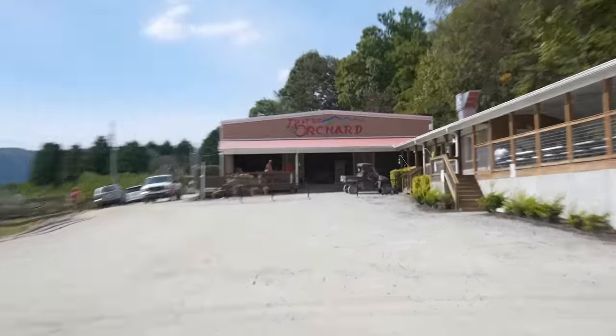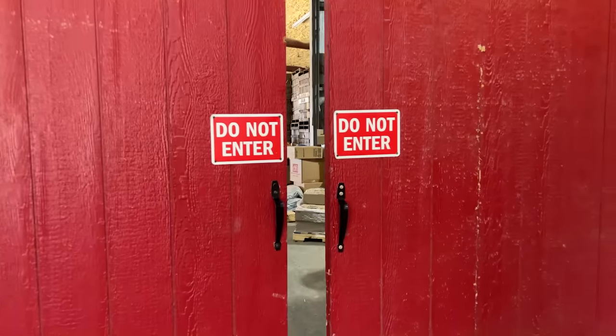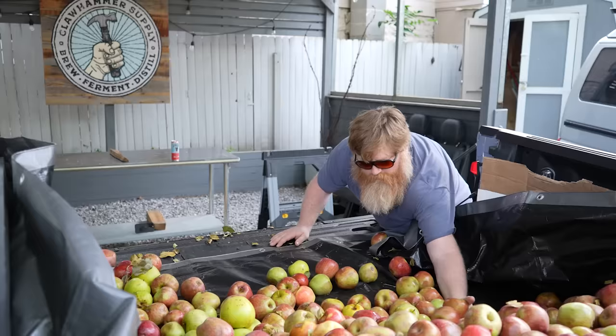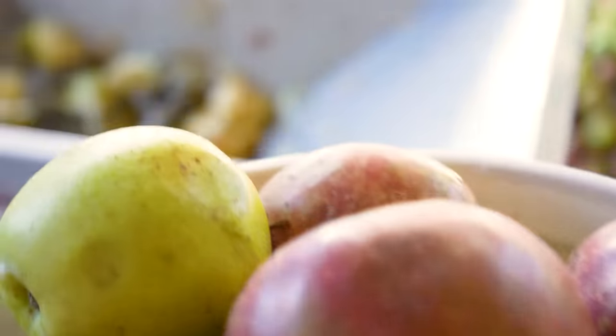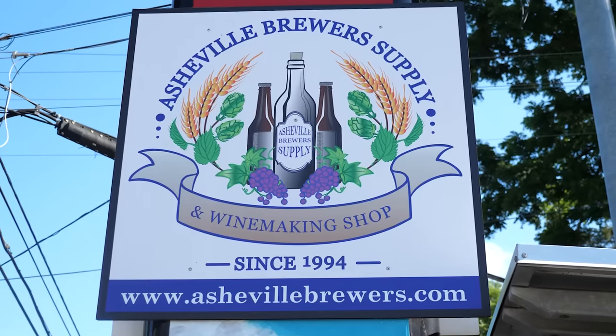You can usually get these at an orchard. Just talk to the people who run the place and tell them what you're doing, and they'll take you to a room in the back where you can have all the bad apples you want. After you get the apples, rinse them off with the hose, and then start crushing them.